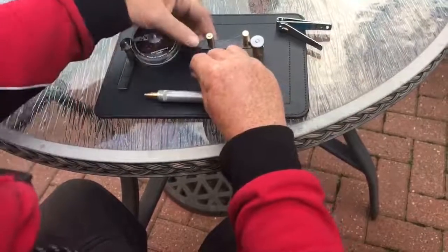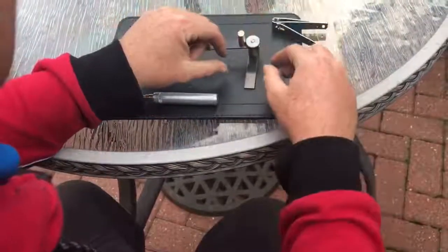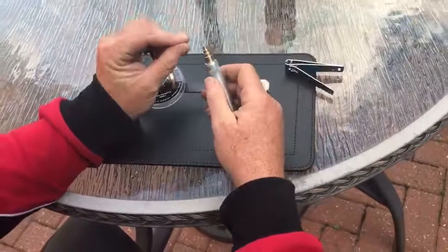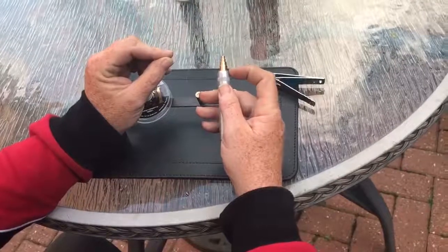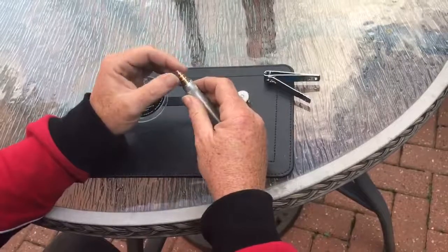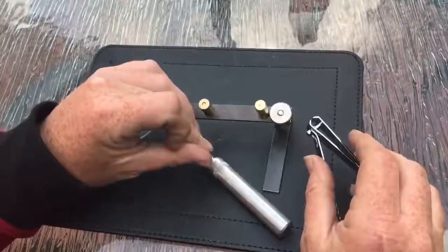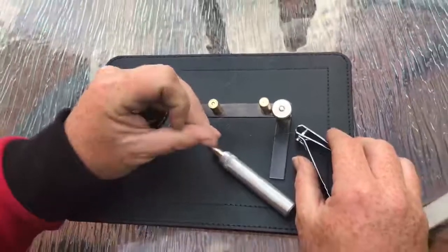Push that prong up and just trap the line, snip that off, push it up, pull that tight. Push the prong up and that's it — you've got a lasso. Slide the lasso off nice and smooth so you're not going to damage the line. Then you use the sizing tool: the top one is 4mm, 6mm, 8mm, and 10mm. If we did 4mm, pull it tight and ease it off.